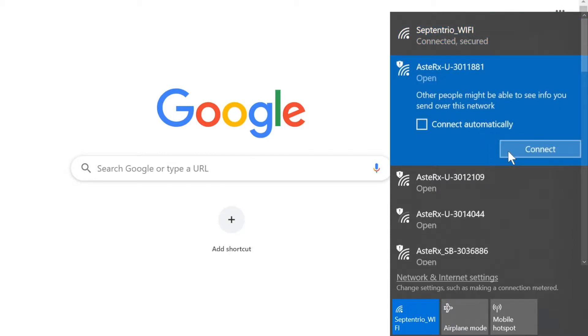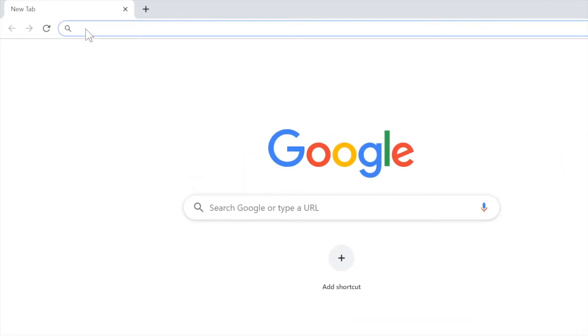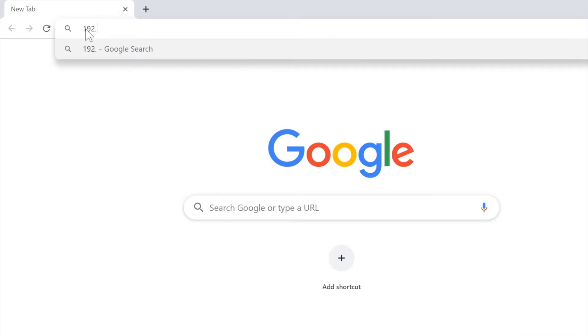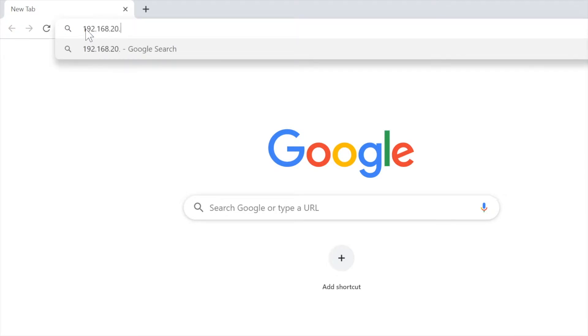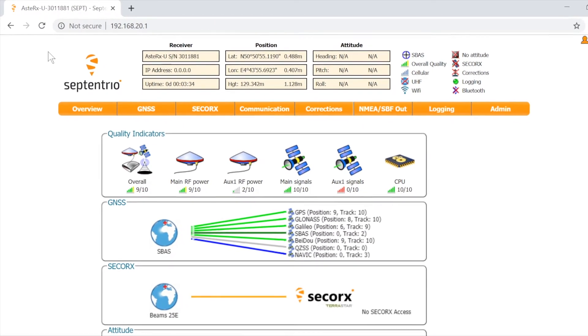Click connect. When connected, open a web browser using the IP address 192.168.20.1. Now you can configure the receiver and monitor its activity.